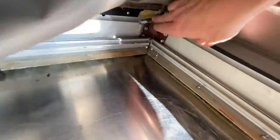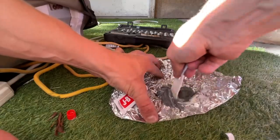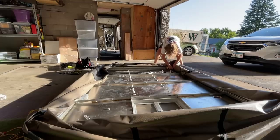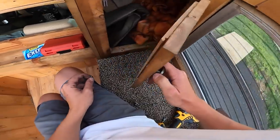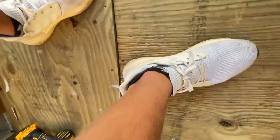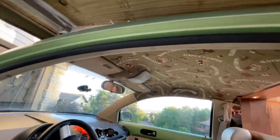Now it's time to secure these a little better - these are the joints. This piece of wood is just flexing - you can see it moving when I push. We're going to replace that piece of wood.